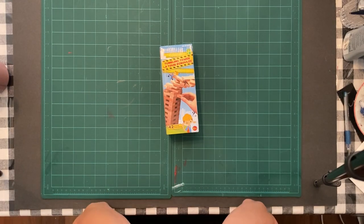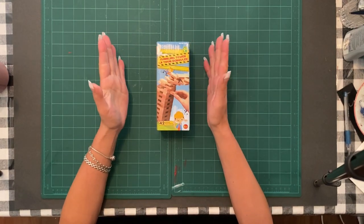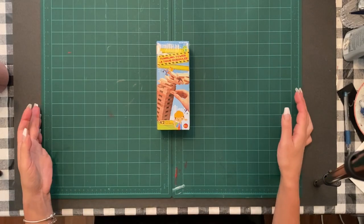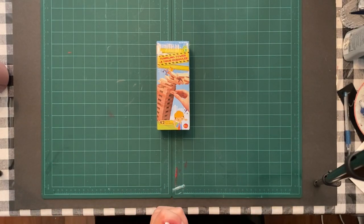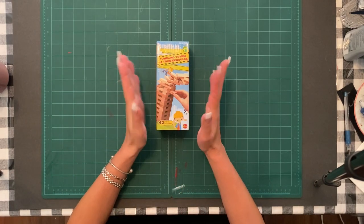Welcome everybody back to my channel, and anybody that's new, welcome. Please make sure you like and subscribe. So today we're going to be doing the Jenga block boat shelf stand.